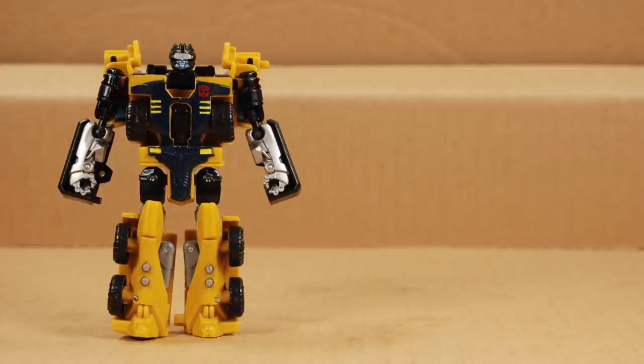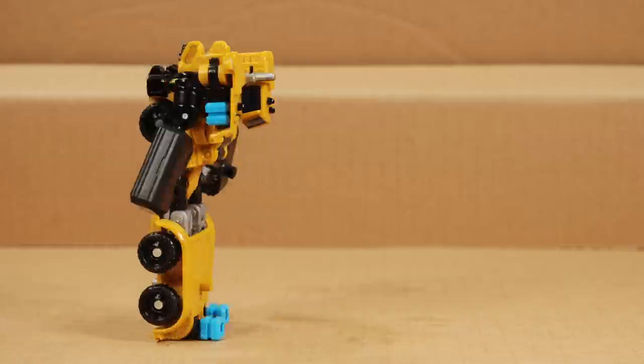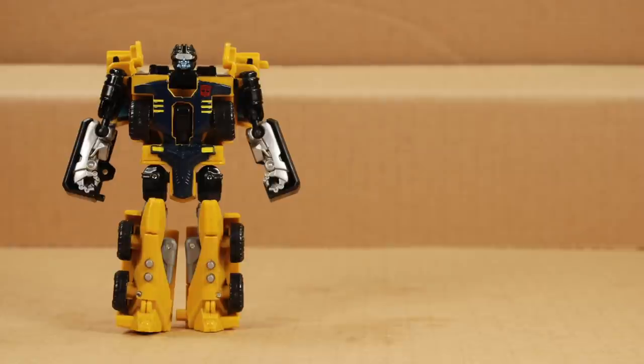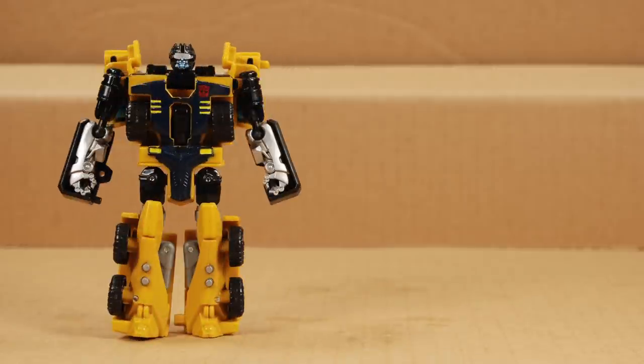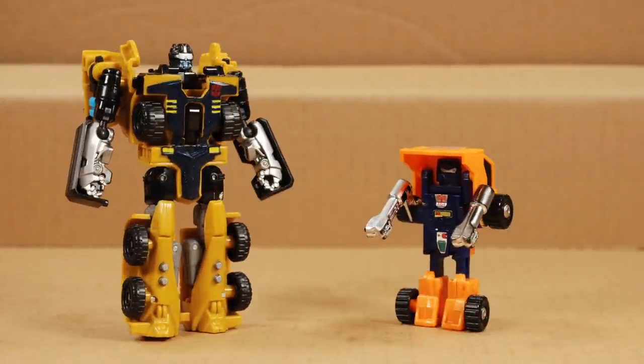This bot mode is muscular and has a beefy build. I would never, ever have guessed that this was Huffer. He's more like Huffer's older, bigger brother who's on steroids — stronger, more confident, and battle-hardened. Having the toys side by side, I can sort of make out a bit of a family resemblance: the cylindrical shoulders, the silver forearms, the silver visor. Powercore Combiner's Huffer also has dark blue painted on his torso.